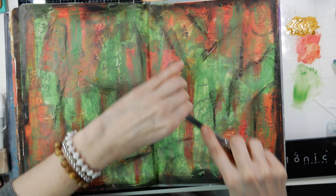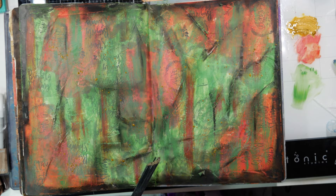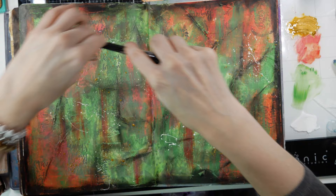This paint is also by Dina Wakeley — it's called Gilt, it's kind of a gold color, and I'm using my splatter brush to splatter this gold throughout my background. I'm also going to splatter some acrylic white paint — you can use white gesso or whatever you have on hand for that.